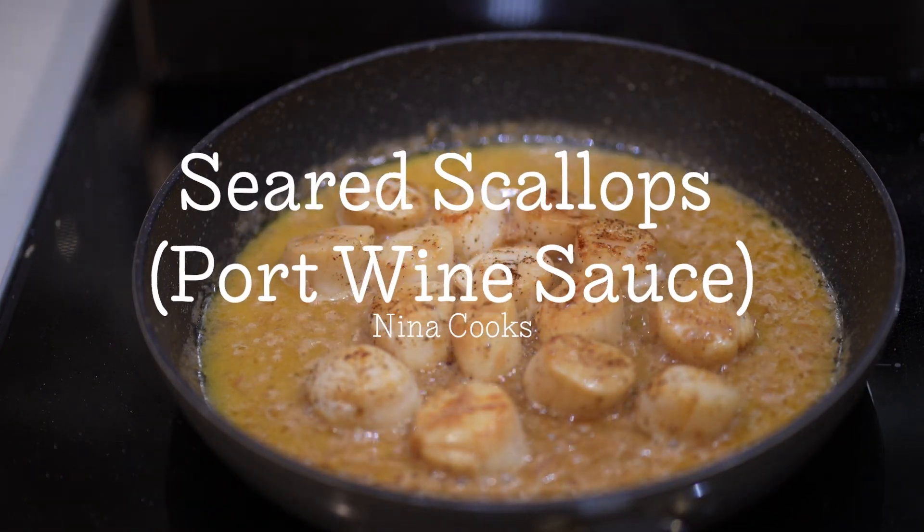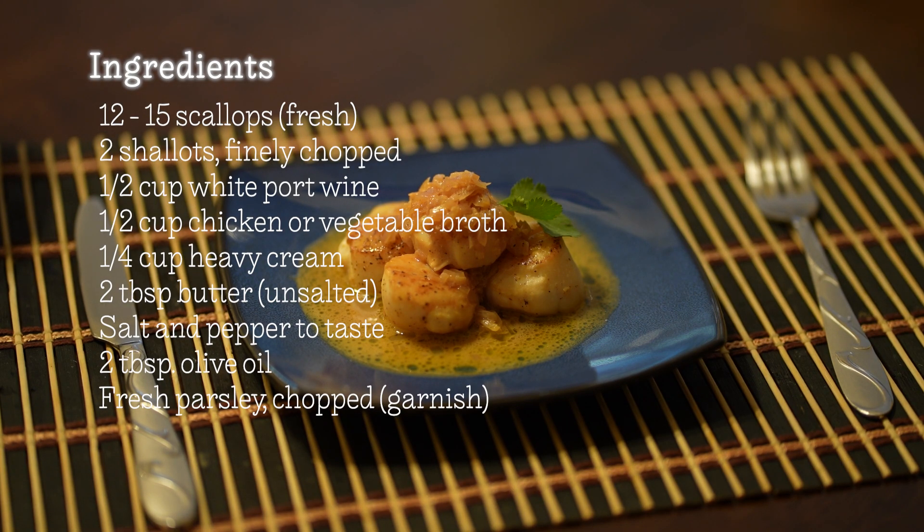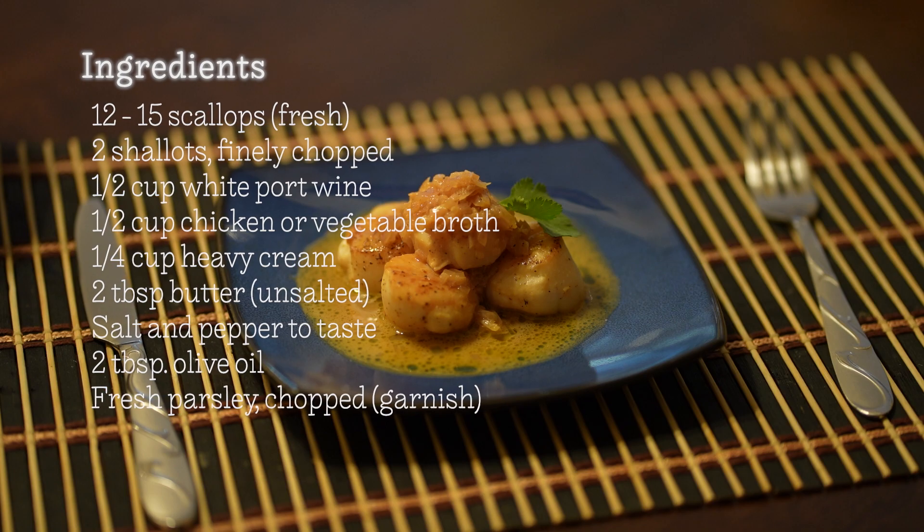Welcome to my channel. This is Nina Cooks. Today we're making a seared scallop in a port wine sauce. Go ahead and pause your video to take down the ingredients, or check out the description for more.